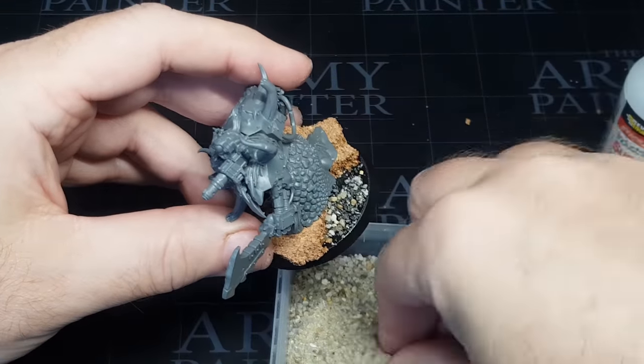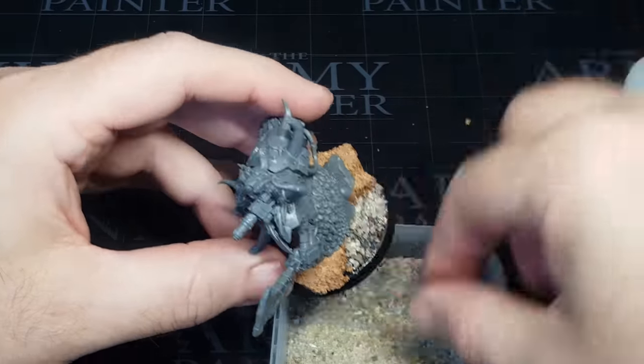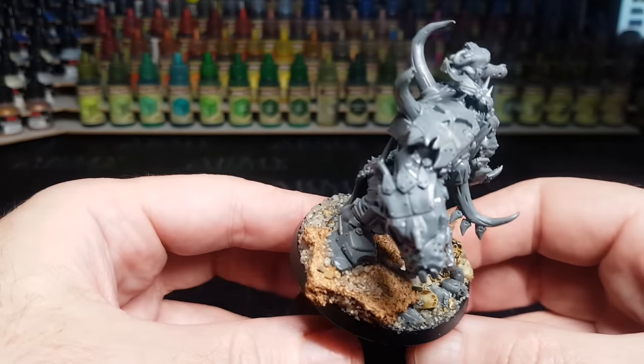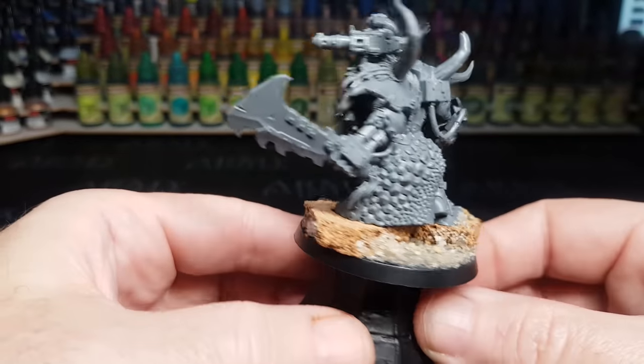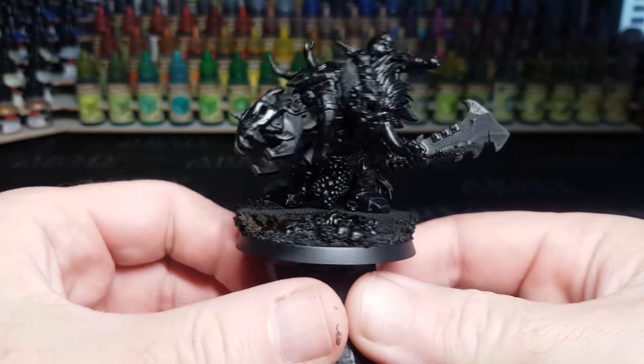I hope you guys are enjoying the painting videos. If there's anything you want me to change let me know. So that's the base done — now it's a case of priming him in black and getting ready to paint. Good old black primer, he's primed and ready to go.